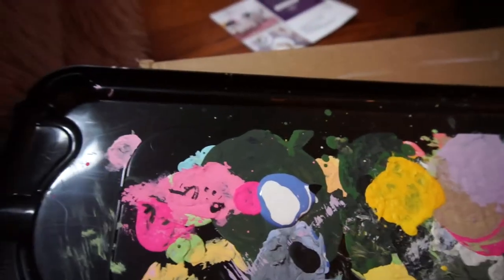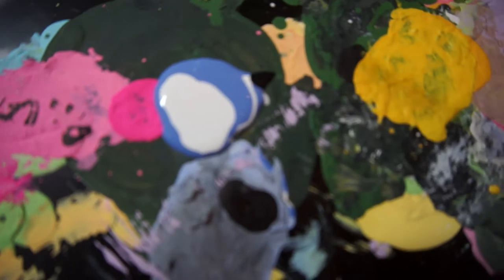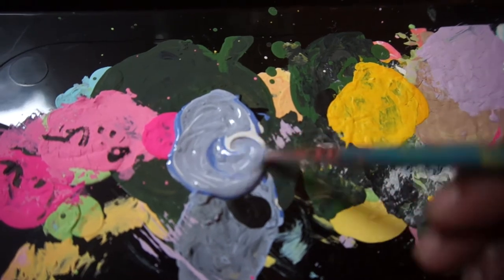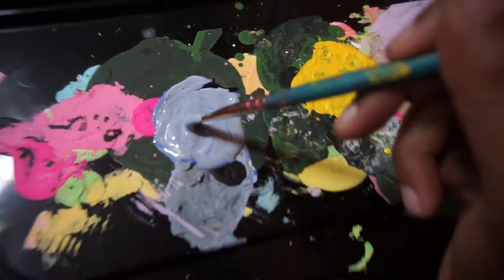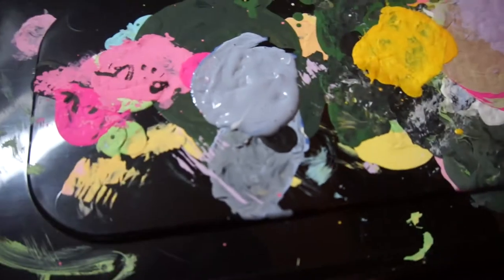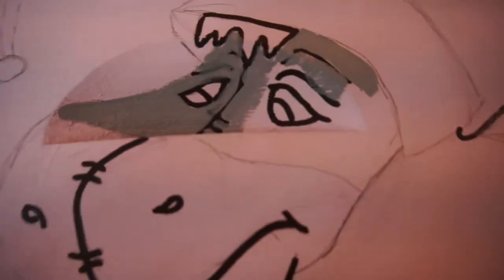...mixed with white and just the tiniest dollop of black — because I know better than to use a lot of black, otherwise it will go rogue and be way too dark. I'm trying to get that blue-gray color that Eeyore has. I think this looks pretty spot on, but maybe it needs to be a little bit darker to match. So I added another tiny dollop of black, and it's much better. Here is the beginning stage of painting his face.